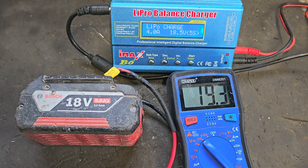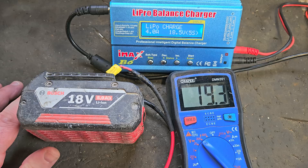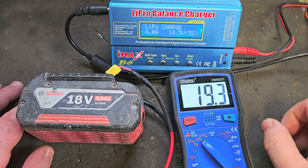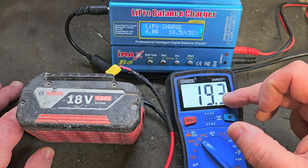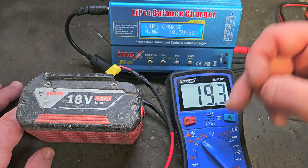Hello and welcome. Today I'm going to show you how to rebalance an 18V Bosch battery pack to increase the performance, and I'm going to tell you why this is important. When this battery is fully charged it should be charging to just over 20V — this one is only just over 19V, which is a big drop.